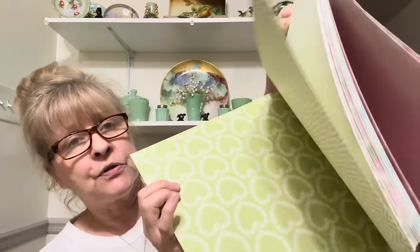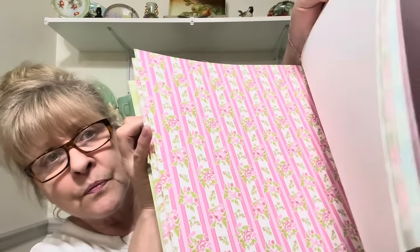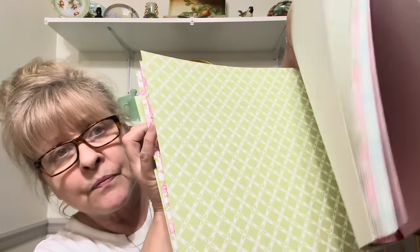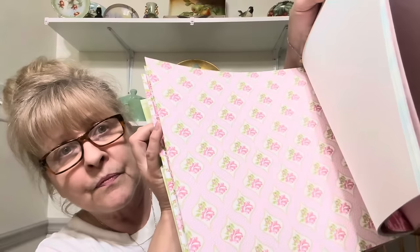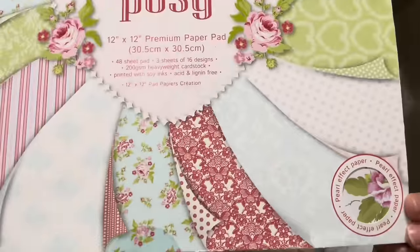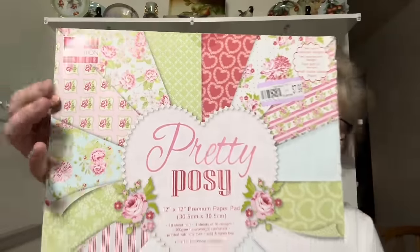It's never been used but it's got all these pretty patterns. Those are all the different patterns. Very pretty.